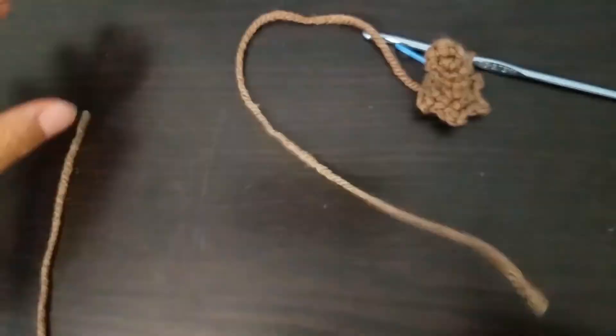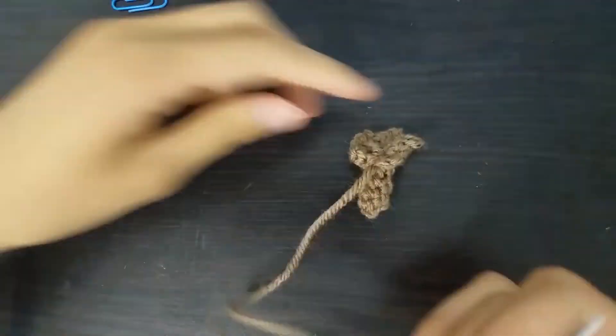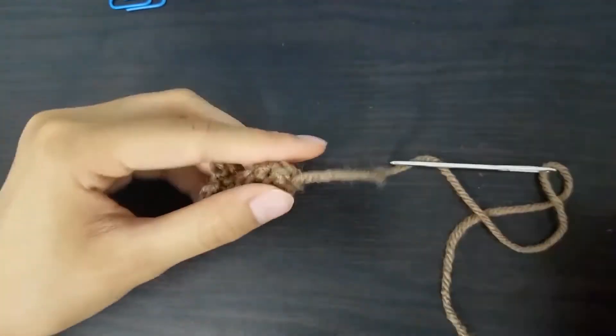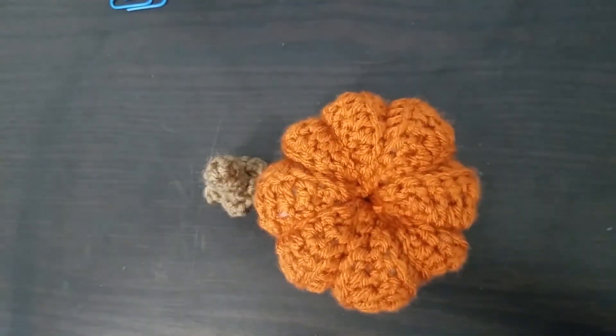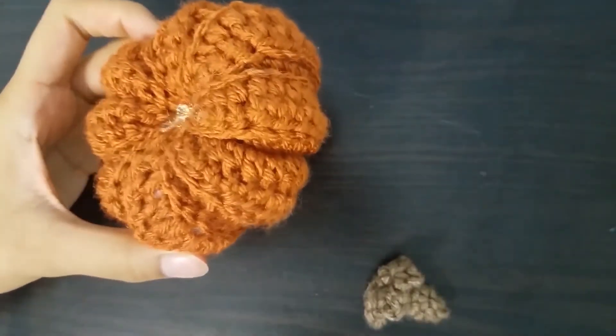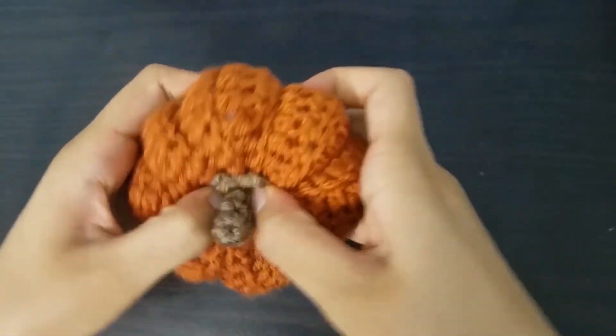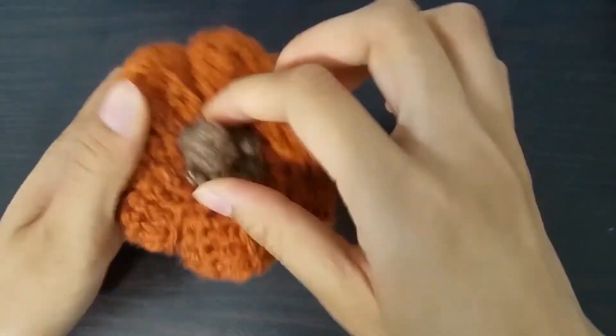We finalize our stalk by hiding our loose yarn — after trimming it we use a fabric needle and insert it through the stalk, then cut it carefully. We now have a stalk and a pumpkin body which we need to put together. We can stitch the two together using slip stitches, but because of their small size I decided to use my handy glue gun instead. With a good amount of glue, put the stalk on top of the pumpkin, apply a little bit of pressure and some tugging, and double check that they are secure.